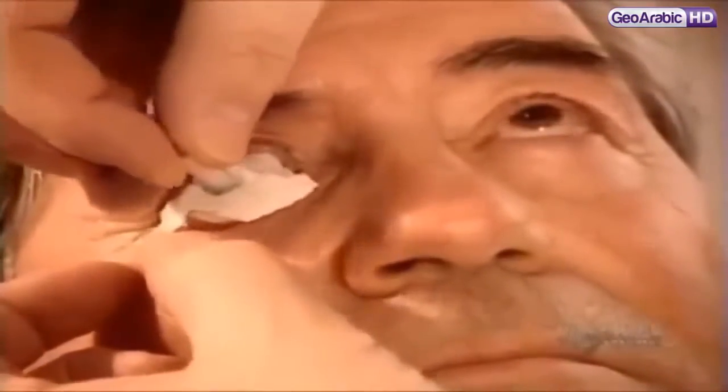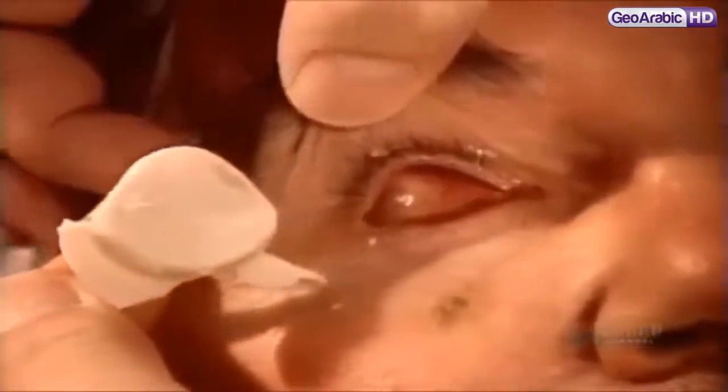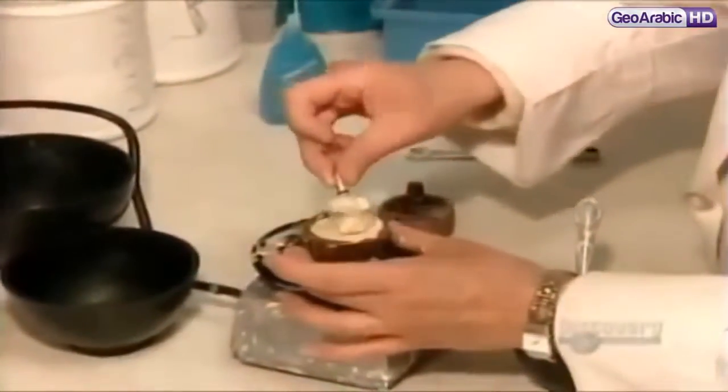After inserting the impression tray, they inject a material called alginate, filling the entire socket cavity. After 90 seconds, the alginate sets, and they can remove the hardened impression.